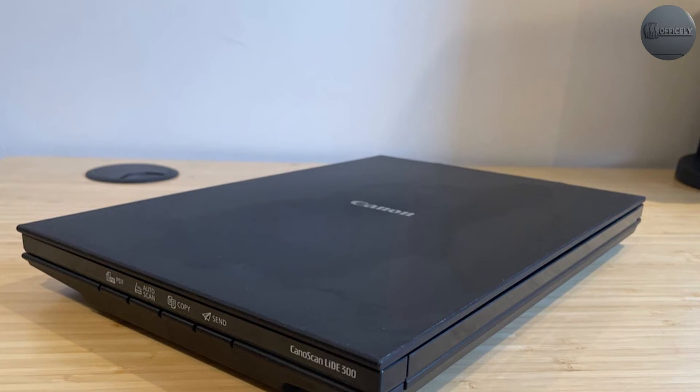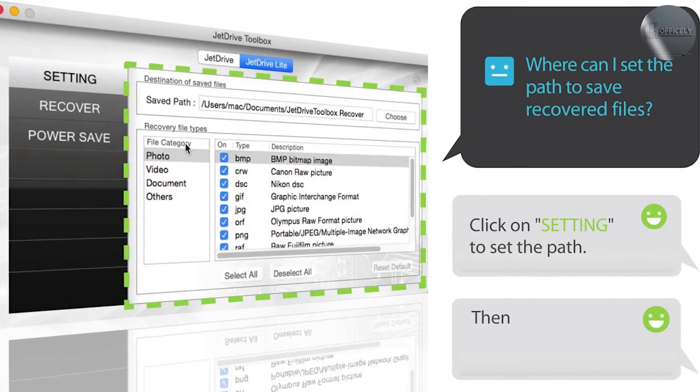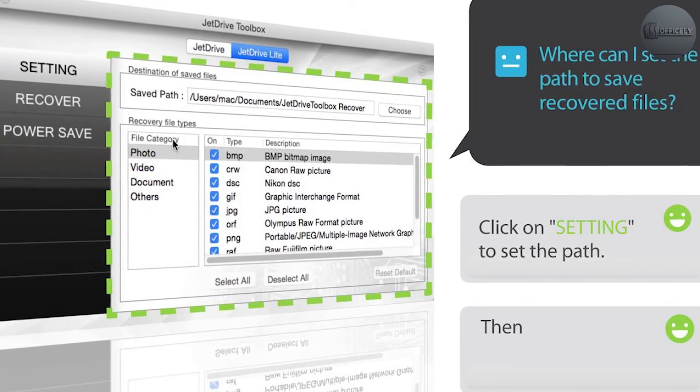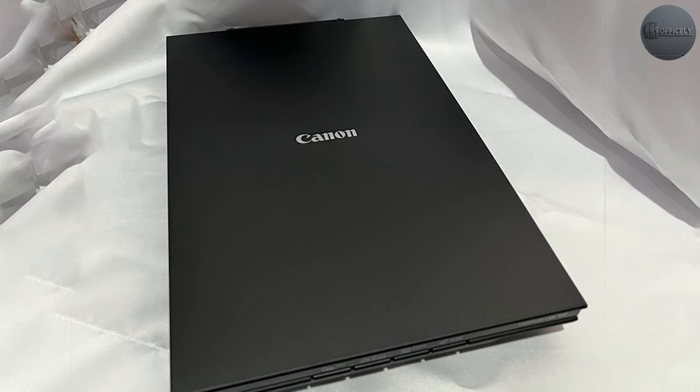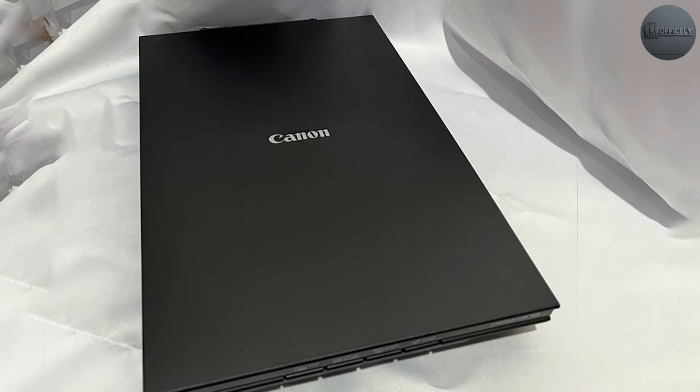The CanoScan LiDE 300 also comes with a range of software options, including the CanoScan Toolbox software, which allows you to easily manage and edit your scanned documents. The software can also automatically adjust the brightness and contrast of your scanned documents, ensuring that they look their best.